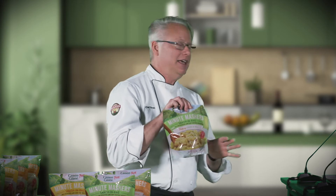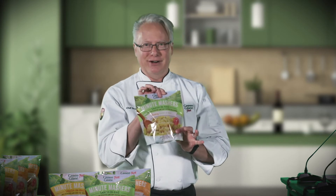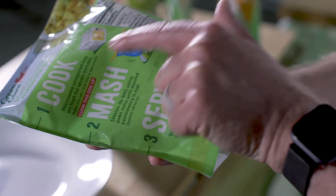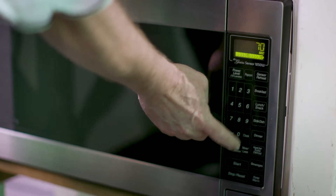These are fresh potatoes — they're not dehydrated, they're not anything like that. They are fresh potatoes with all the seasonings and the butter already in here. All you've got to do is simply pop them in the microwave for seven minutes. Make sure you've got the side that says 'this side up' right there, cook that in the microwave, seven minutes and they're ready to go.